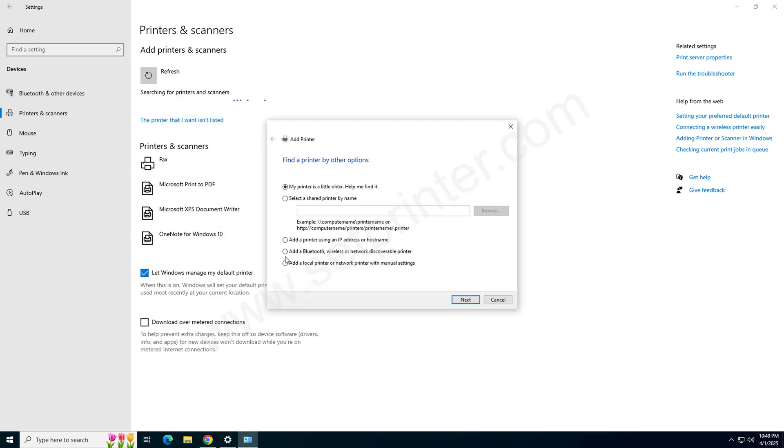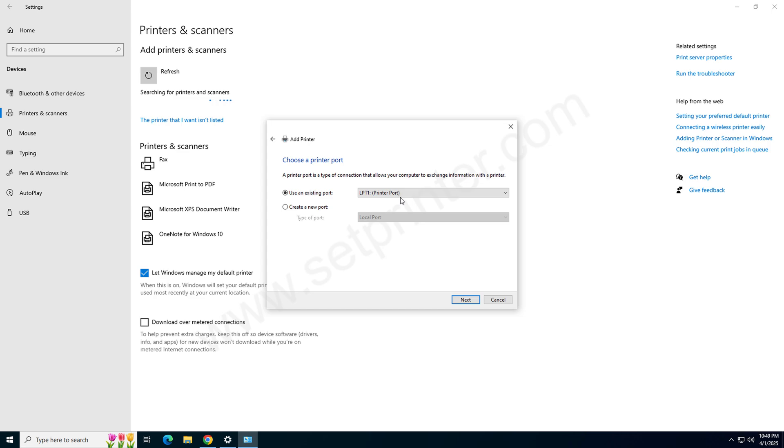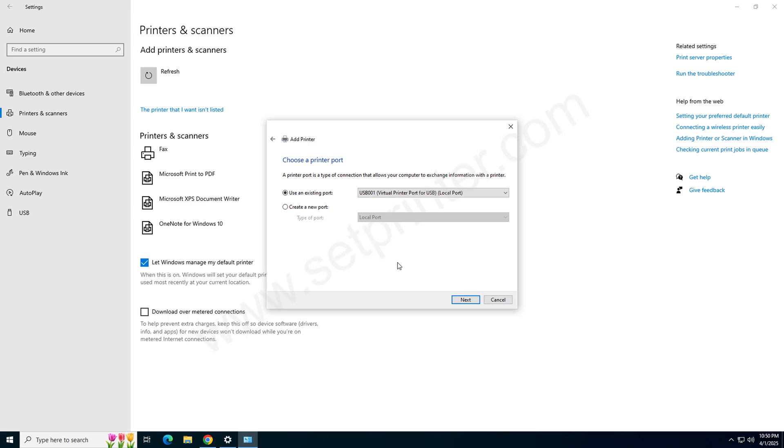Choose the last option 'Add a local printer with the manual settings' and click on Next. Now choose the port of your printer — I recommend you to choose USB001. This is an important step, so please choose it carefully. Then click on Next.